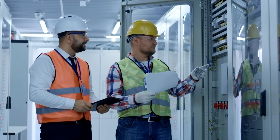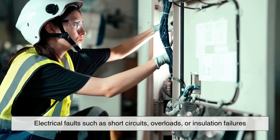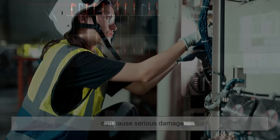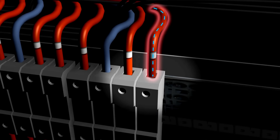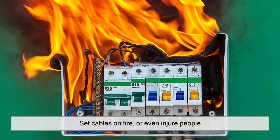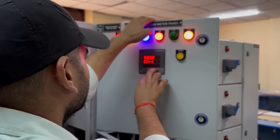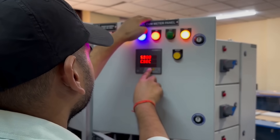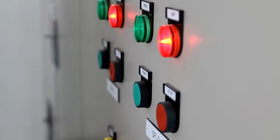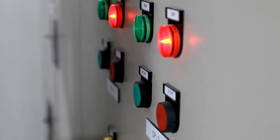But why is this equipment so essential? Electrical faults, such as short circuits, overloads, or insulation failures, can cause serious damage. Without switchgear, these faults could destroy transformers, set cables on fire, or even injure people. Switchgear detects these faults in milliseconds and either isolates the issue or shuts down the affected part of the network to prevent wider problems. It's fast, precise, and critical.